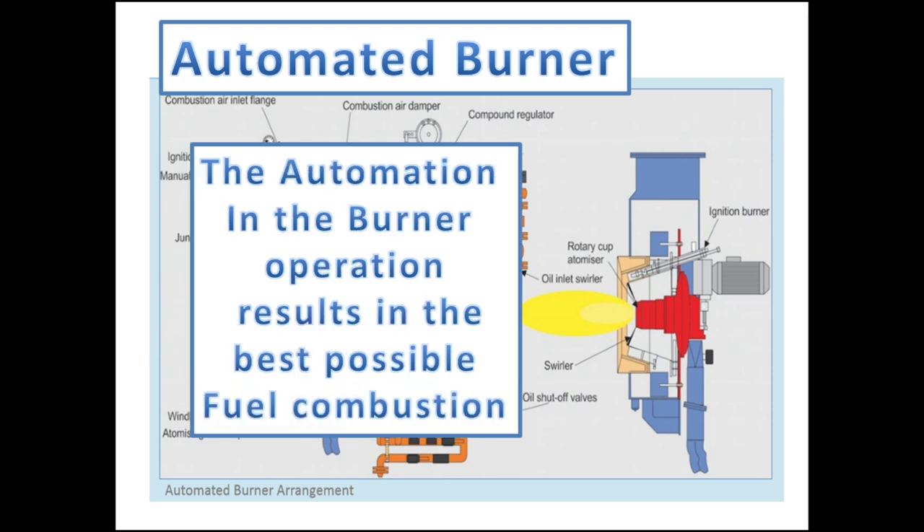If the fuel temperature is too high, the droplets will be too small, causing rapid burning of the fuel near the burner tip. In other words, the automation in the burner operation results in the best possible fuel combustion.